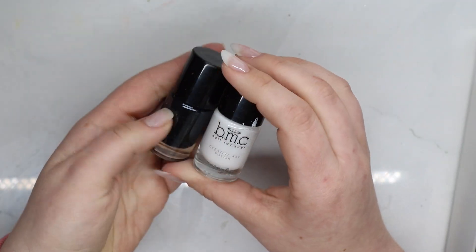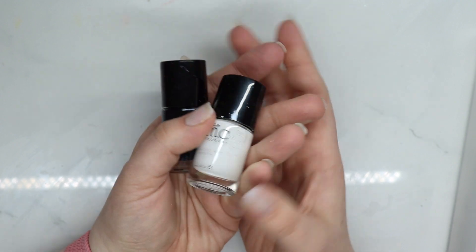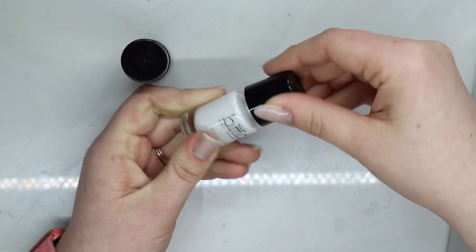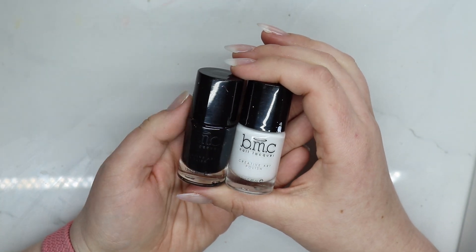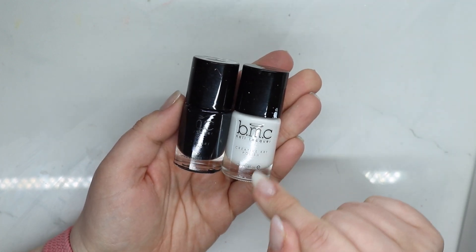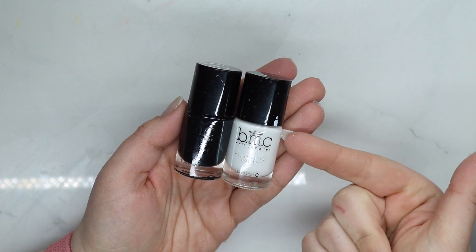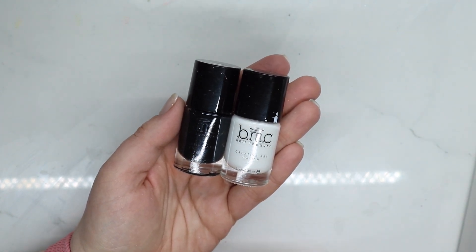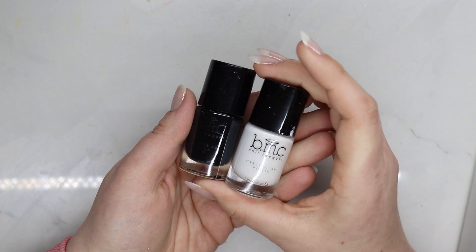These Bundle Monster Co stamping polishes — I've had them literally forever and they still work just fine. However, I'm an affiliate with Maniology, which is Bundle Monster Co's new rebranded name, so I wanted to advertise their new name. I've used Bundle Monster since back when stamping wasn't really mainstream. But the packaging is updated now and the product is still great.